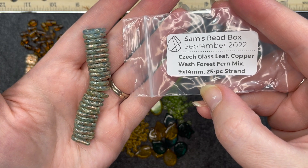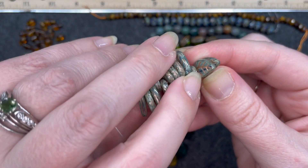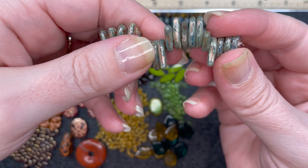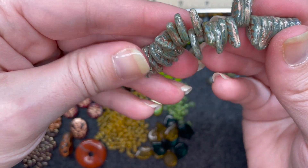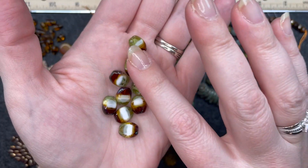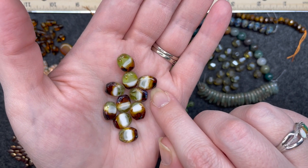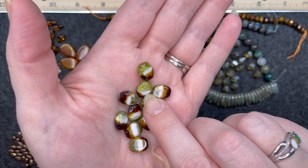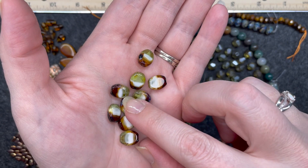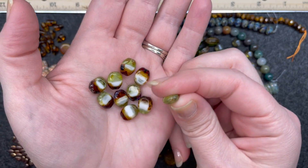Czech glass leaf copper wash forest fern mix, 9 by 14 millimeter, 25 piece strand. You can see that copper wash in the leaves — very pretty. The hole goes across the top. Czech glass table cut oval jungle mix, 9 by 11 and a half millimeter, 10 piece set. These look almost four colors — dark on the end, and then brown and white and then a shade of green at the end. Flipping them from one side to the other, they are not the same on both sides — very much a jungle mix, a variation of color. The hole goes straight through.